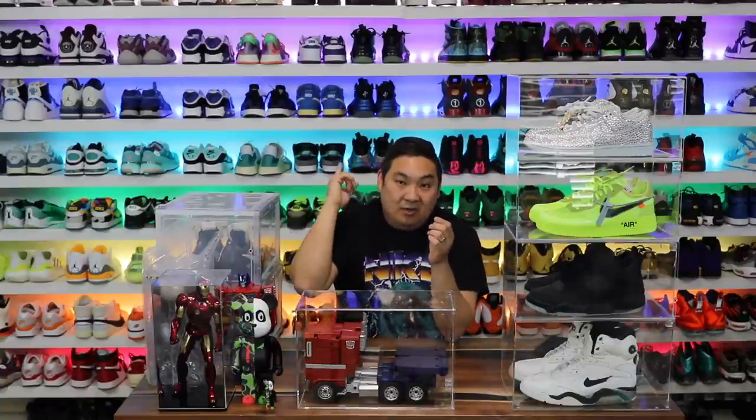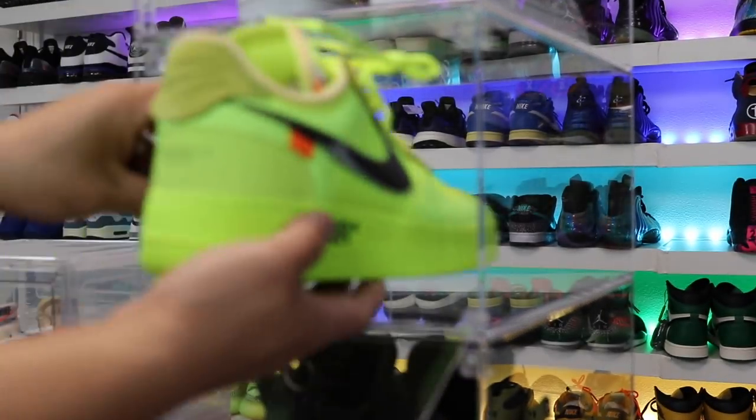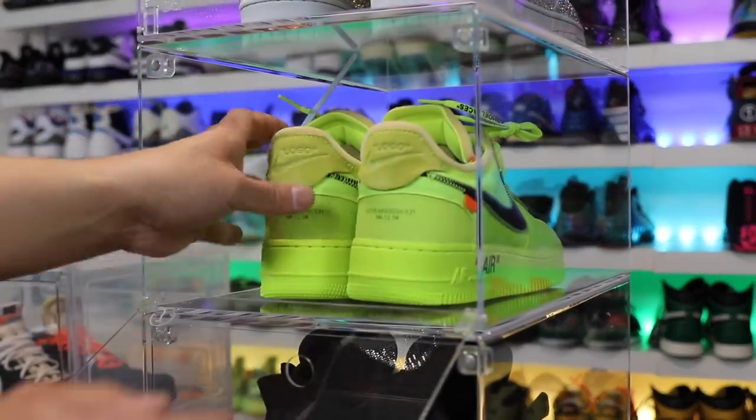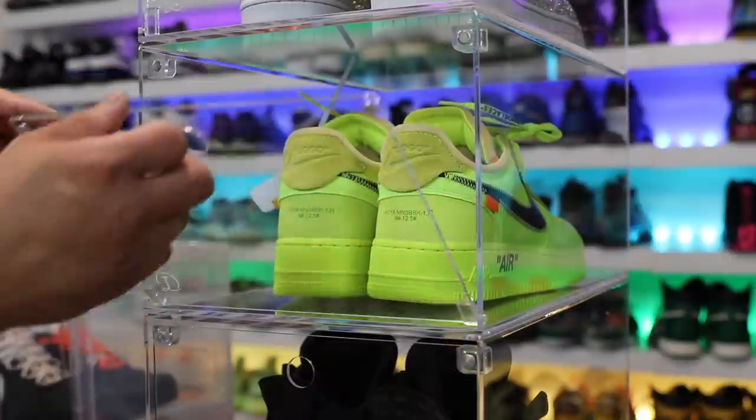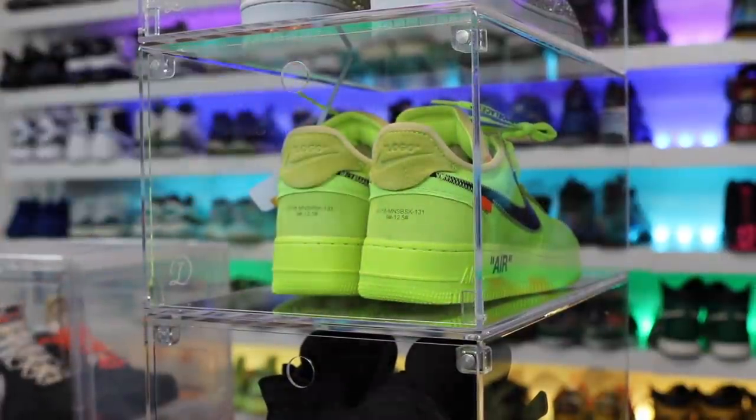They're really easy to interlock and honestly if I had a chance to do it over again I would redo this sneaker wall behind me in these cases, just all the way across. It would be incredible but it would cost an incredible amount of money — like eight thousand dollars or something to cover the entire wall. I also like that there's not a crazy amount of glare. That was my biggest fear before I got them in hand. I thought there would be reflection from the lights but honestly there's not that much glare at all. They look really good.